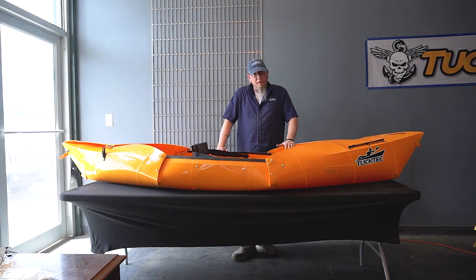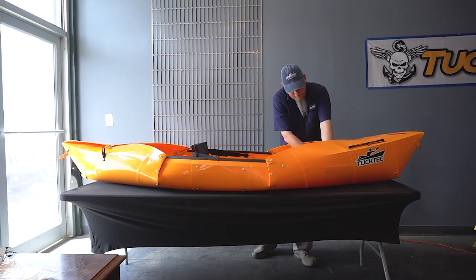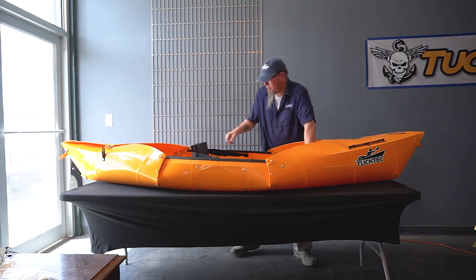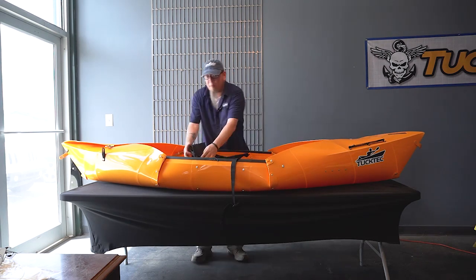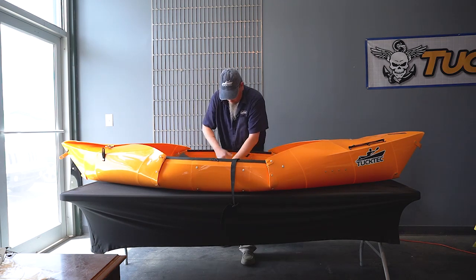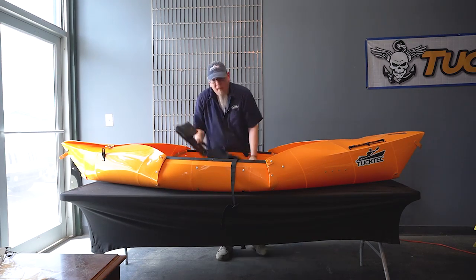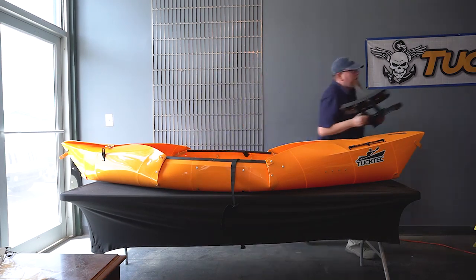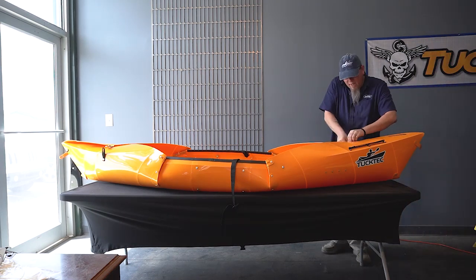Now when you're all done out on the water, it's time to put it back away. We're going to do pretty much the same exact thing just in reverse. Remove the foot rest, unclip your straps — make sure that these are outside of the boat so you don't roll them up inside. Remove your seat and Velcro strap and set those aside, you're going to need them again in a few. And undo all the latches.